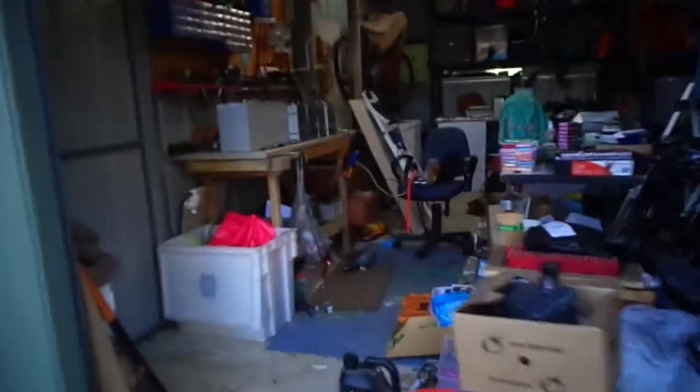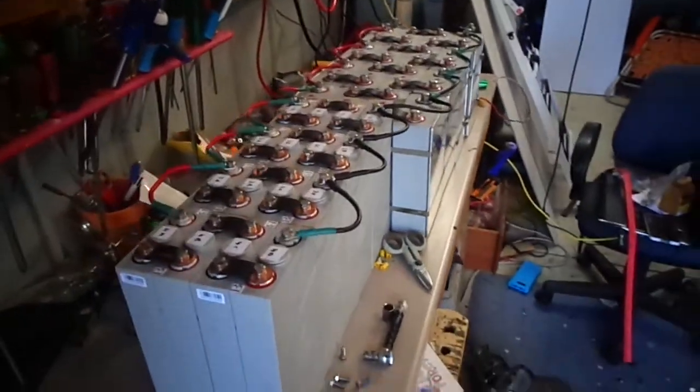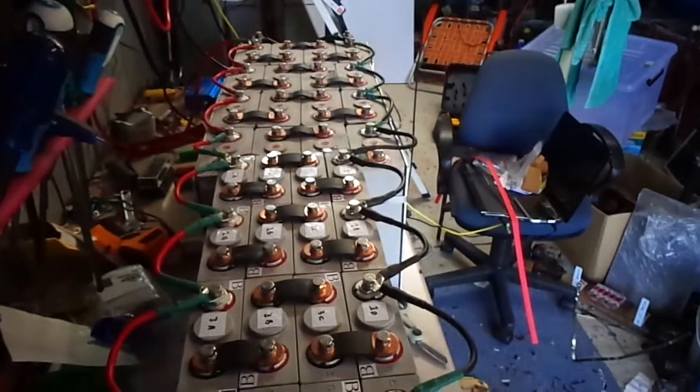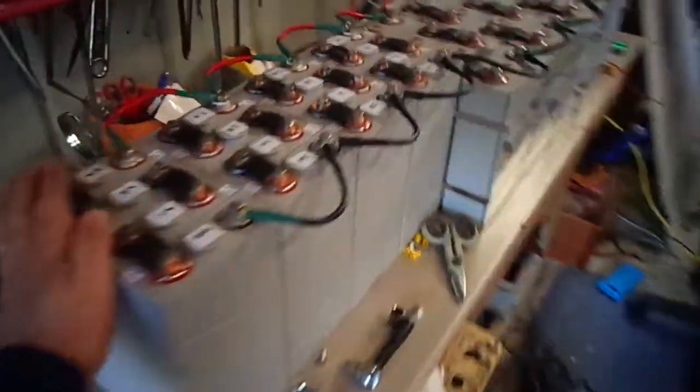Anyway, just a quick update on the battery bank — I've added all the 60 amp hour cells, so I've got the 100s up the front and the 60 amp hours back here, all joined together.